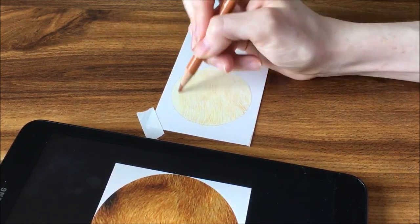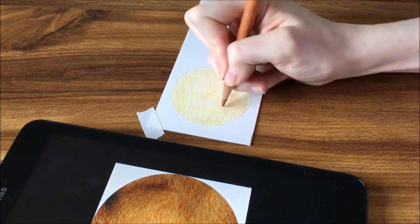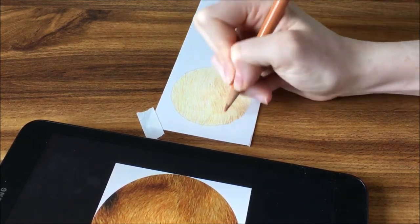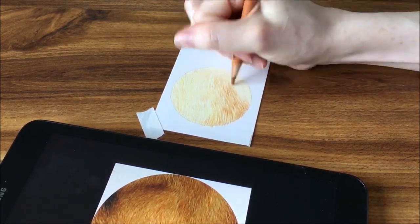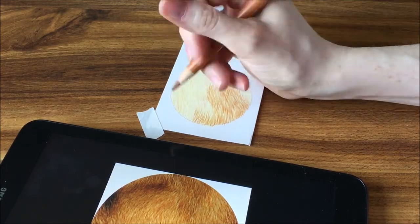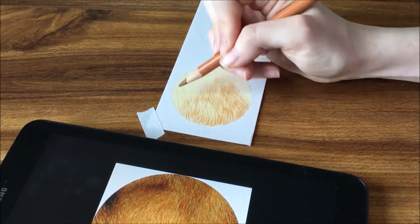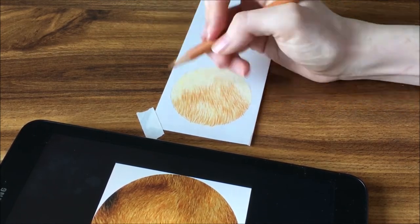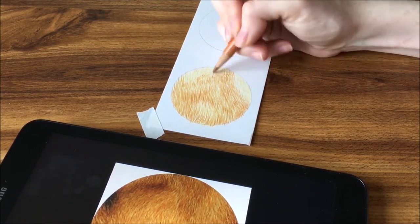That is one of the keys to making fur look realistic, especially with colored pencils. You want to make sure you are always preserving the whites of the paper, which means working from lights to dark and slowly darkening over time. I am building in a good base layer of multiple colors. This fur has a lot of different shades of brown and yellows in there, so I am making sure all of my strokes are the correct length — you don't want them too long or too short.